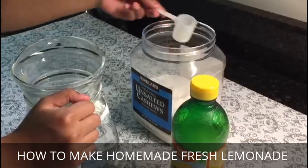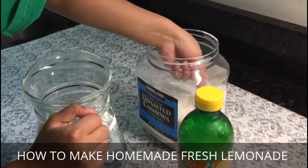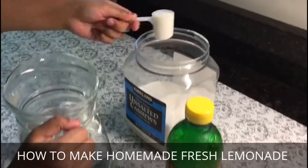We're going to take six tablespoons of sugar, and there should be one more of this.